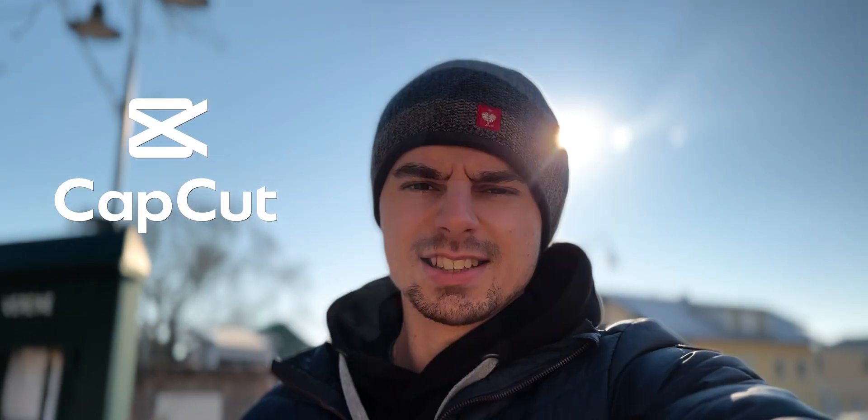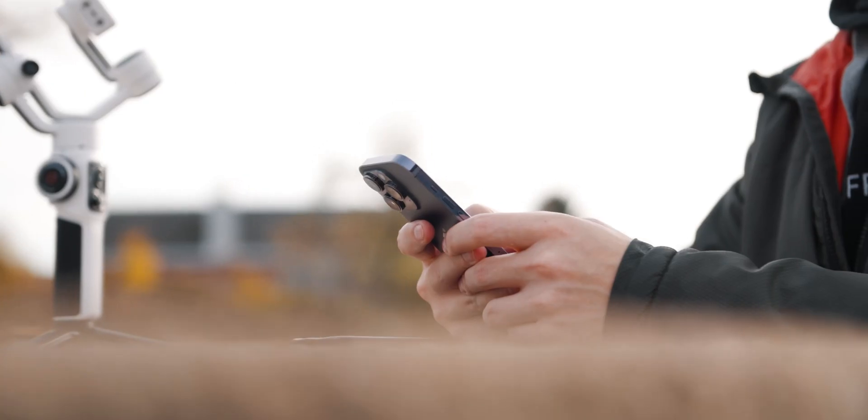In this video I'll show you one of them — the app is called CapCut. Welcome back to the channel; my name is Julian, I'm the creator of Smartphone Filmmaking Pro, and today we will be talking about the app CapCut.